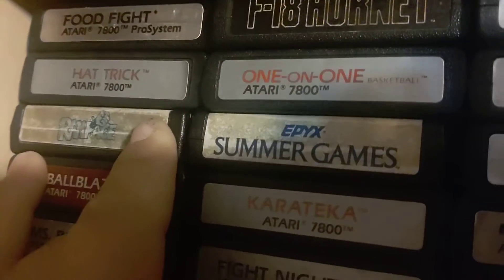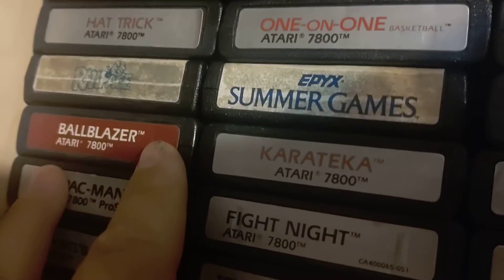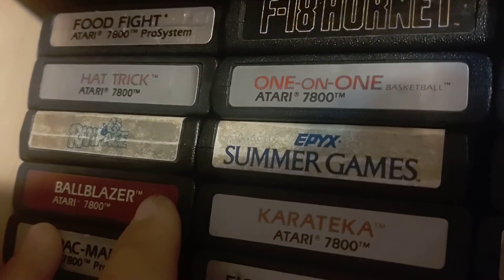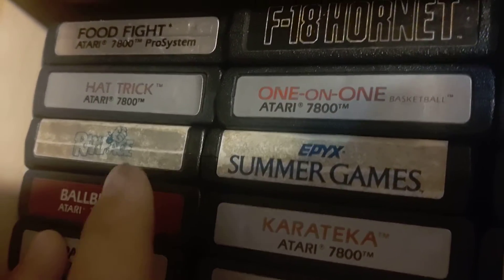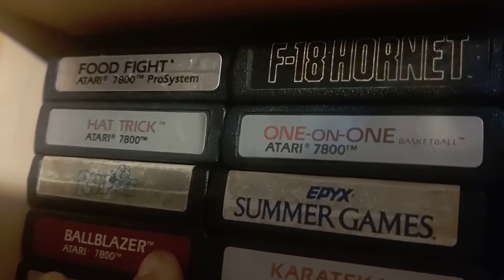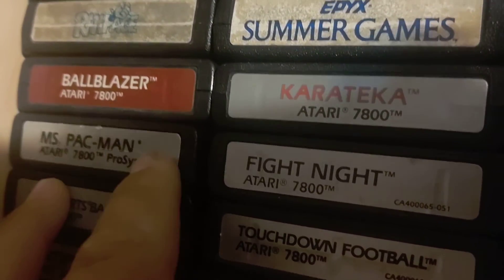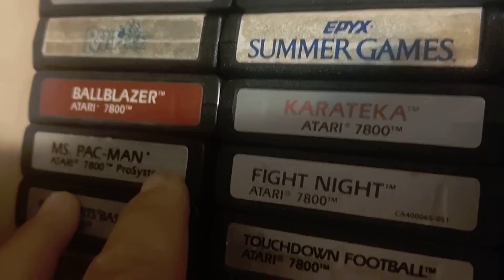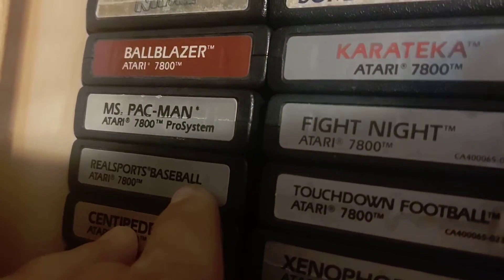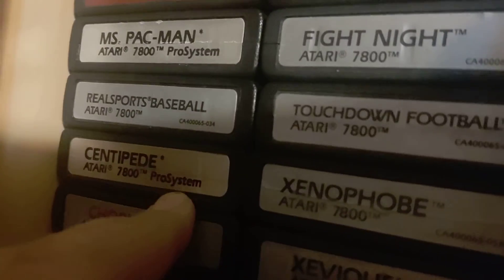You got Hat Trick, Rampage — I love Rampage. Ball Blazer — it's kind of like that 3D World game from the NES; it's pretty good for the 7800. Ms. Pac-Man is a great version of it. I have sports games like RealSports Baseball. Centipede's always a good game.